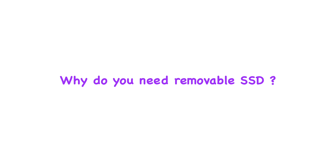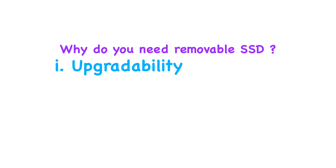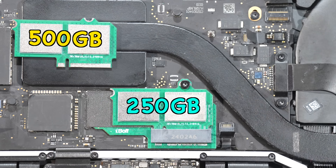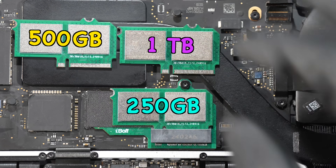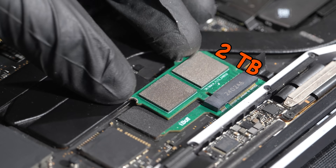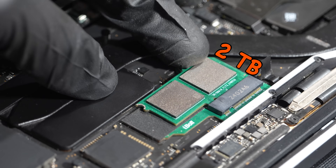So why do you need a removable SSD? The first obvious reason is upgradability. This is a 250GB SSD, but you can easily swap it out for 500GB, 1TB, or even 2TB SSD.